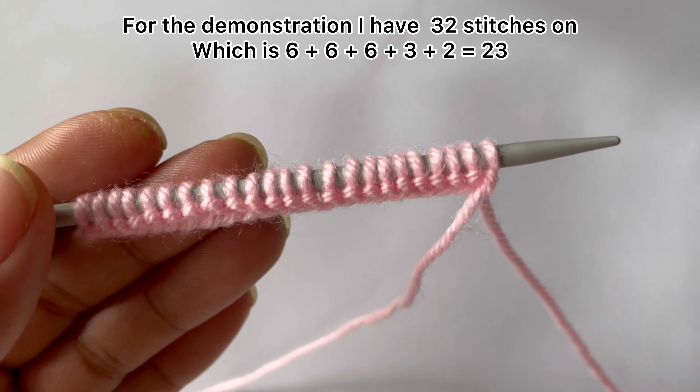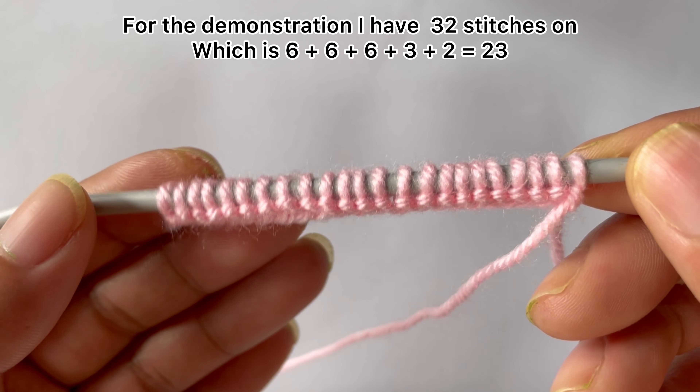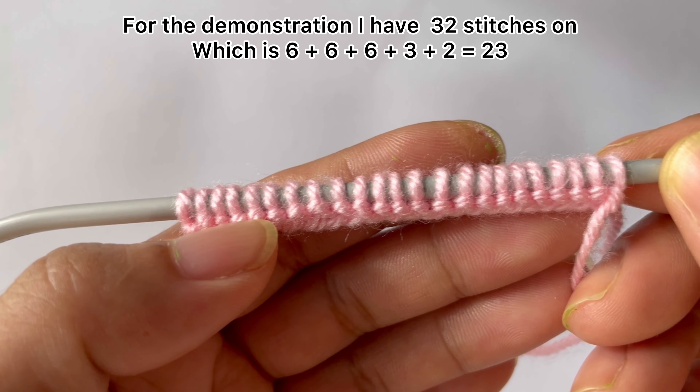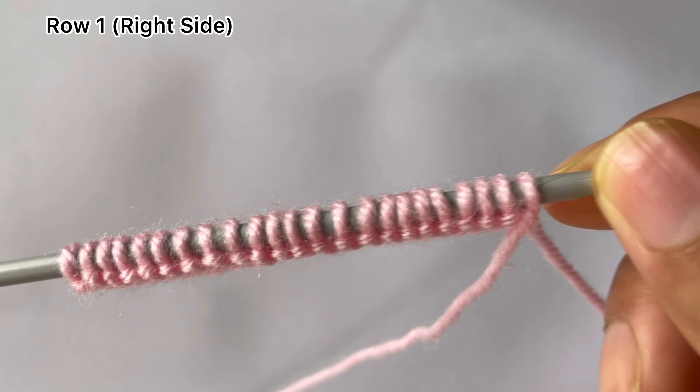For the demonstration I have 23 stitches on my needle, which is six times three equals 18, plus three extra stitches equals 21, and two edge stitches equals 23. So row one, right side.